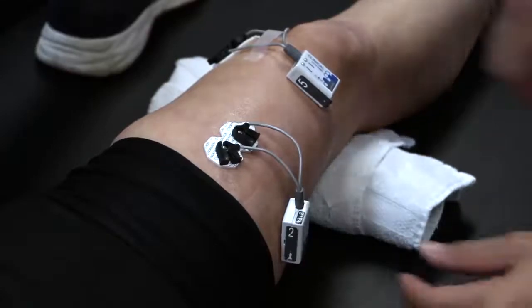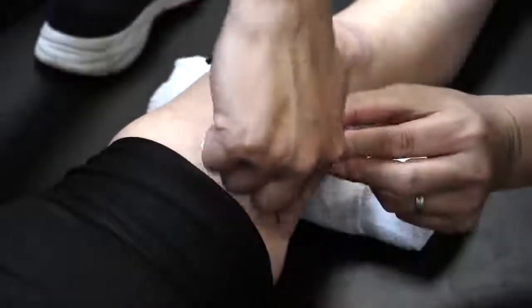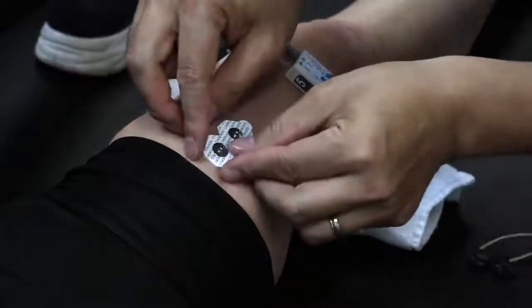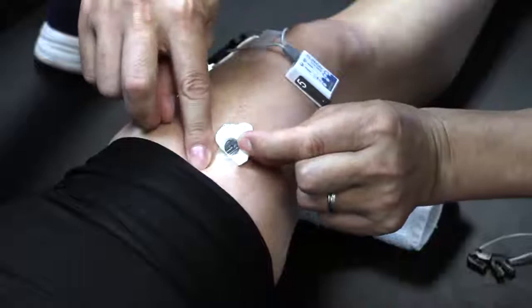When the training session is complete, gently remove the electrodes. Carefully peel the electrode away from the skin using the hands to pull the skin away from the electrodes. And check the condition of the skin.